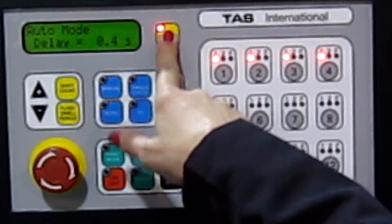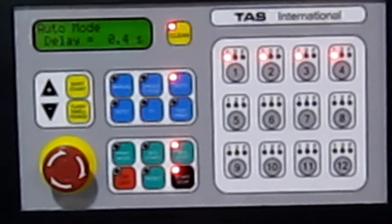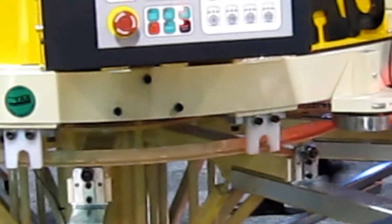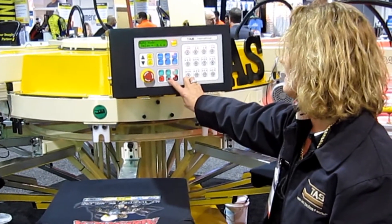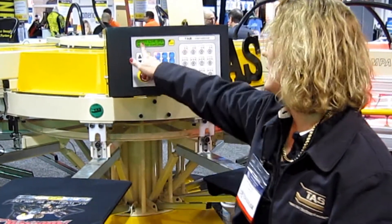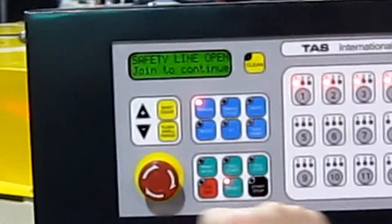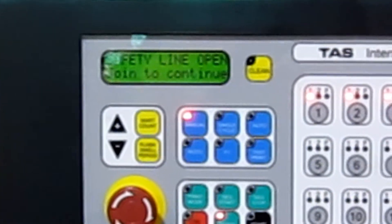The clean button — when that's activated, the squeegee and flood bars stay in the clean position, so you can rotate the pallets and remove some flog or something that's stuck underneath the base of the screen. We have a reset button; when you push the reset button the machine will reset. And if you have this message — safety light, join to continue — that means our safety isn't connected, and you must connect the safety before the machine will start.